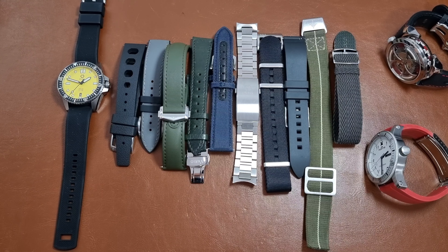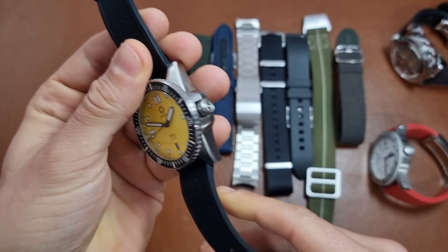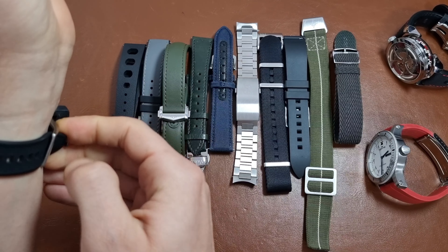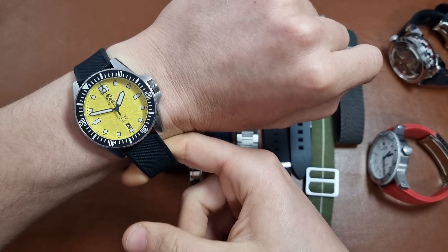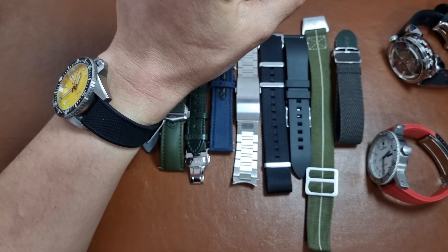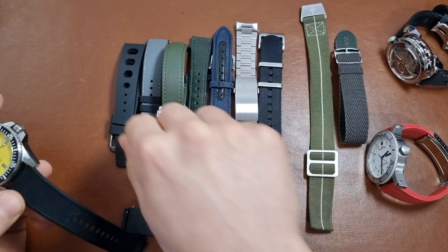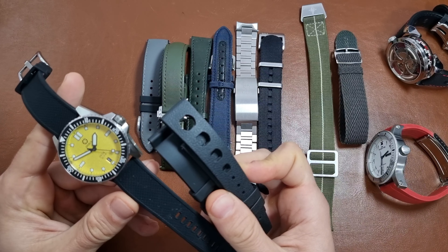The first option is the FKM rubber strap — very supple, very nice to wear, but very easy to cut with a knife. Most of the time, thieves in crowded places use some kind of hook to cut the strap without you feeling it. So FKM, rubber, or any kind of rubber would be among the easiest to cut with a knife for snatching.